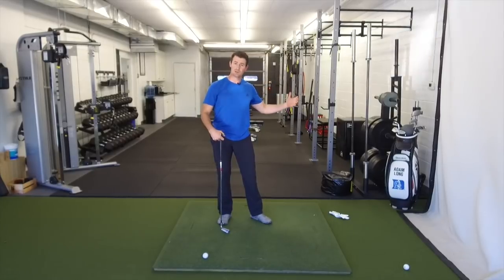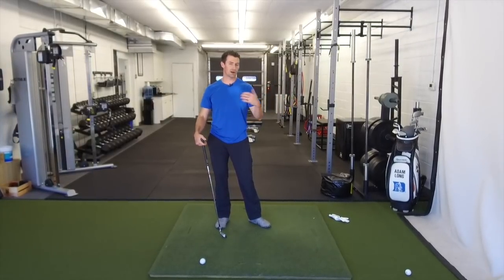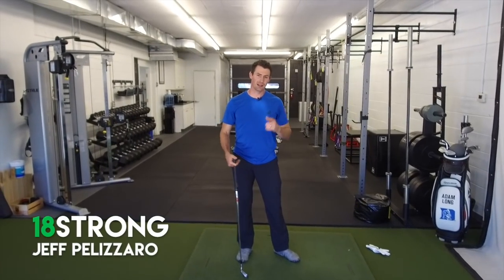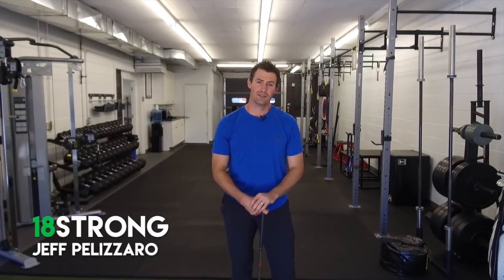Take those drills now that you've progressed from the seated ones, start to use those, and then hit a couple of balls at the range or at your club using that feeling, getting that connection, and I think you'll notice a lot more change and improvement in your power. Train hard, practice smart, and play better golf.